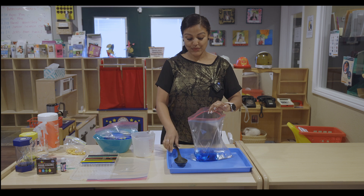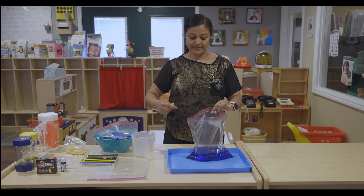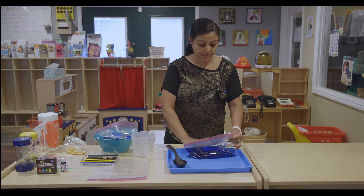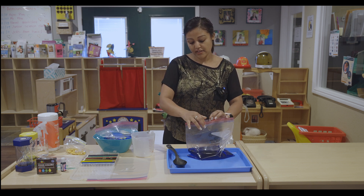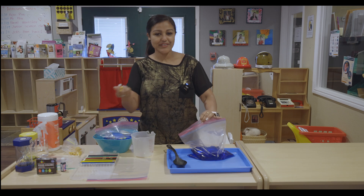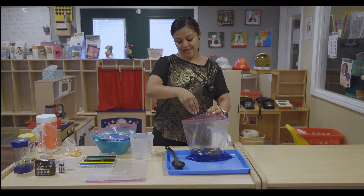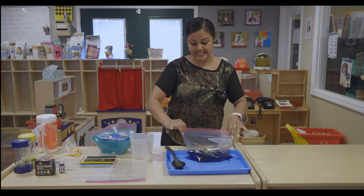Then we are going to mix it. So let's take the air out of the plastic bag so that it won't be puffy. And before I close it, I will put some of my goldfish inside. You can use a handful, you can use as many as you want. But I like them to look like my fish, so I will use many goldfish.